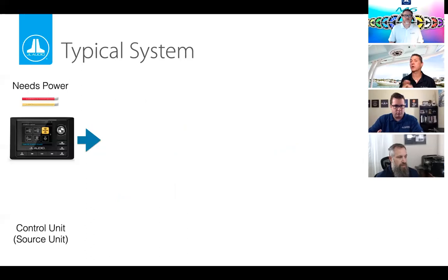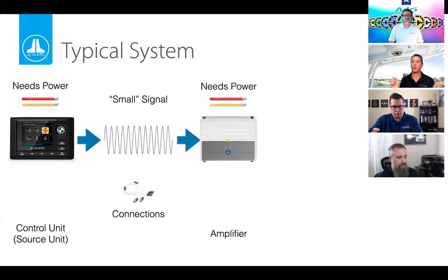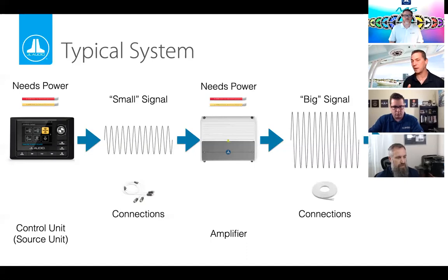A typical system where you'd add an external amplifier has a source unit that needs vessel power. It sends a small signal out via RCA connections to the external amplifier, which also needs power from the vessel. The more powerful the amplifier, the more power it needs — that current demand becomes important. The external amplifier's job is much like the built-in one: take the small signal and make it bigger, but doing it better, with more features, control, and power to drive full-range speakers.